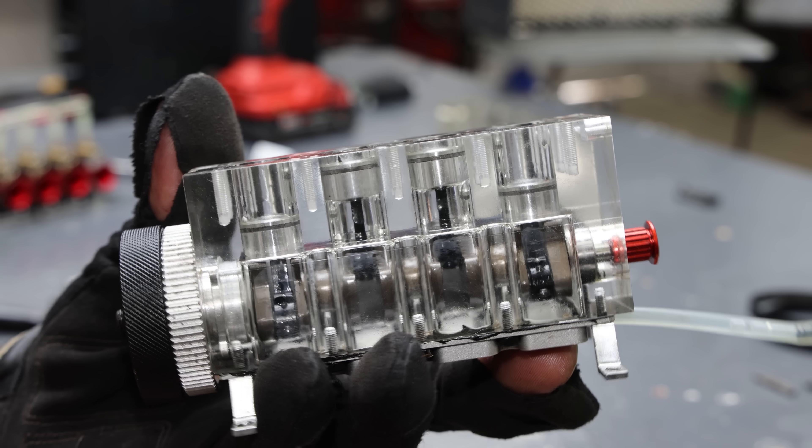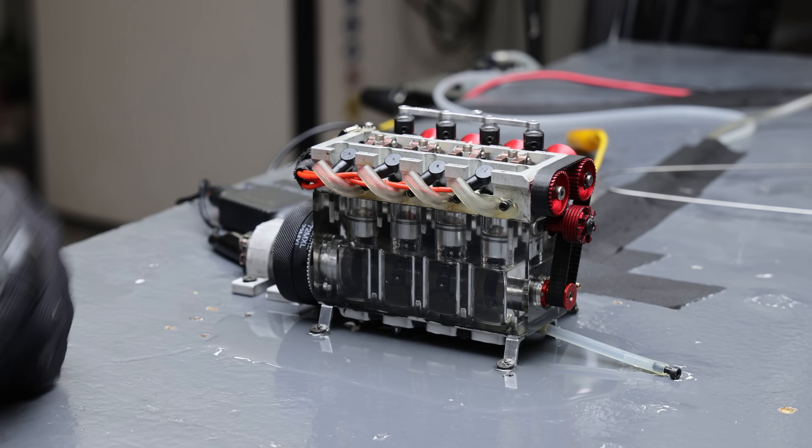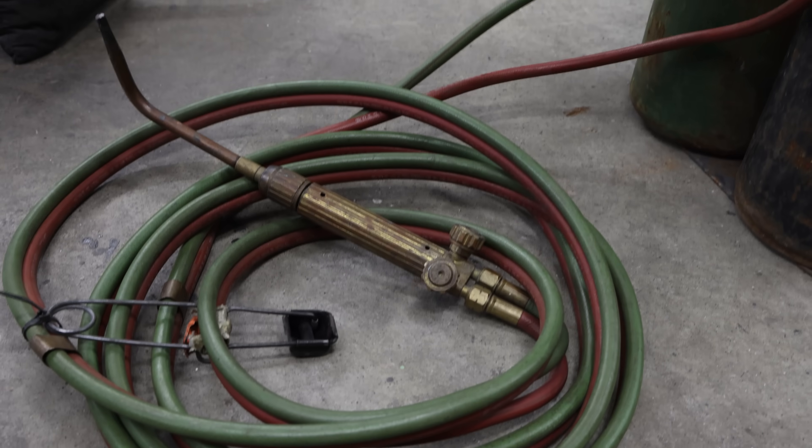I've got the new block set up and the crankcase is full with oil. So far this video has been pretty boring for me, so I'm going to spice things up and add some oxygen and acetylene to the mix.